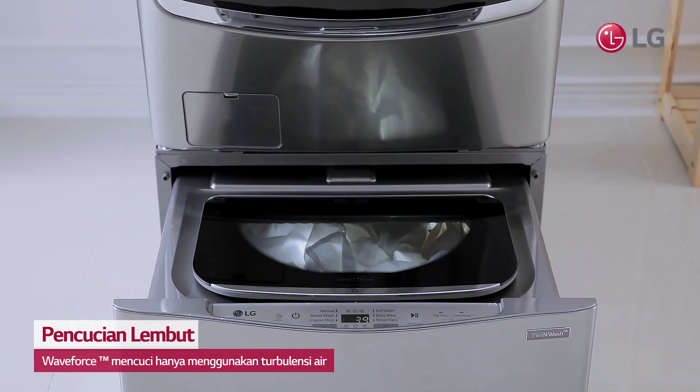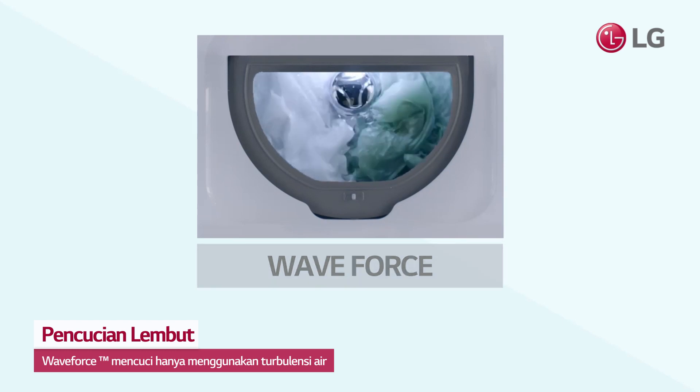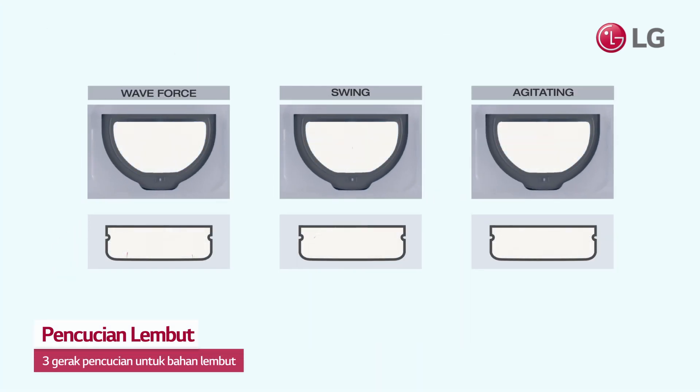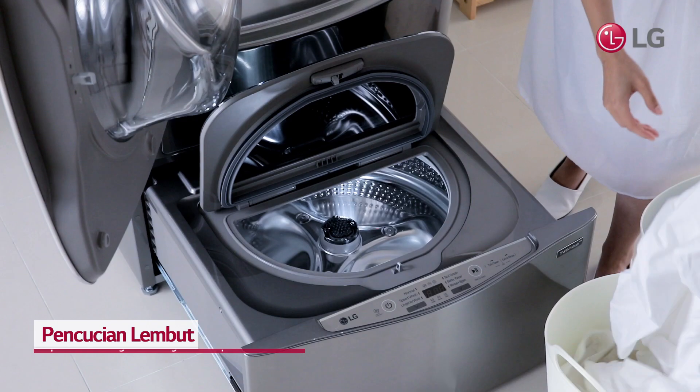With Wave Force and two other washing motions that utilize only water turbulence, LG TwinWash Mini offers delicate washing that is just like using your own hands.